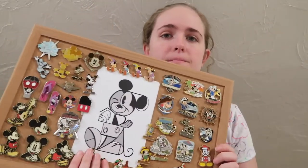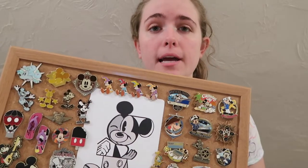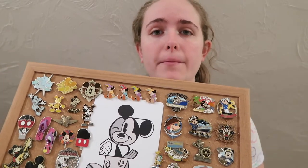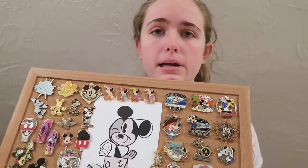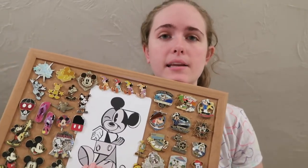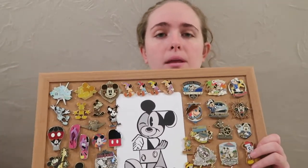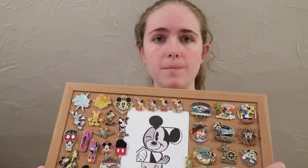Hey guys, it's Kylie and in today's video I have a Mickey Mouse pin board. The pin board I have for you today is inspired by Mickey Mouse. Every pin on here only has Mickey Mouse on it except for one of them. This is for Mickey's 90th because today is Mickey's 90th birthday, so I thought I'd make a Mickey Mouse pin board in honor of him.